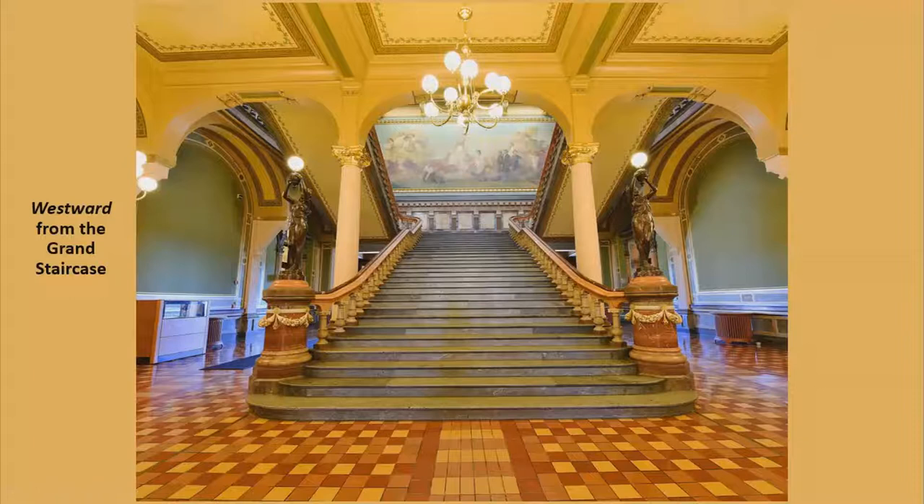Edwin Blashfield and Westward. As many visitors climb the grand staircase at the Iowa State Capitol, they gaze and wonder at the very large mural that covers almost an entire wall. It is 40 feet wide and 14 feet tall and is called Westward.